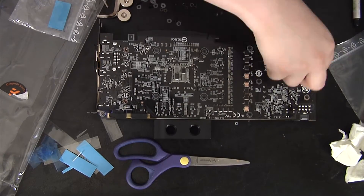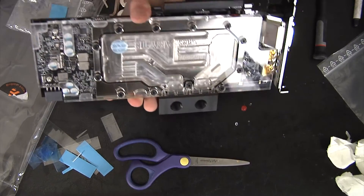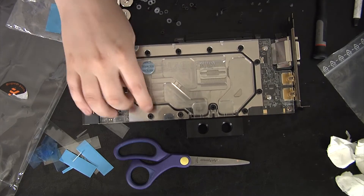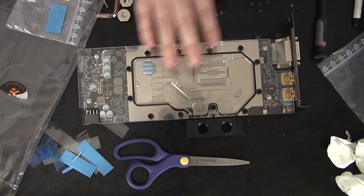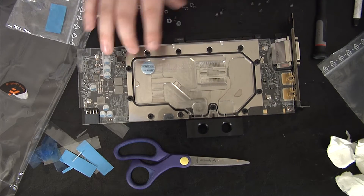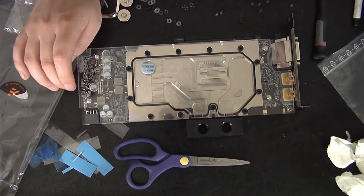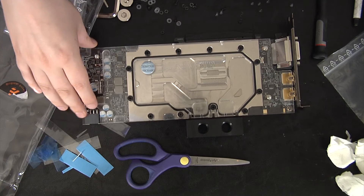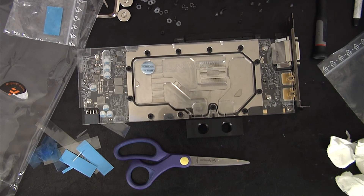I'm putting all the screws in and I actually had a major mistake. Usually you're supposed to put the water block down and then put the video card on top of it and then screw everything in. I did the opposite and found out that the screw holes actually don't line up — I ended up redoing it about three times. I pulled the block off, put it back down, and realized the amateur mistake I had made. It's not the first water cooling video card I've done, but it's the first time I actually put the block on the wrong way.